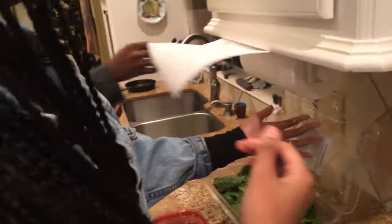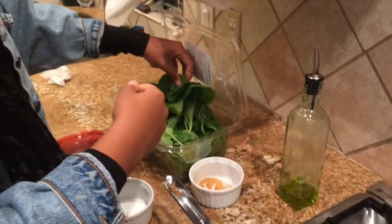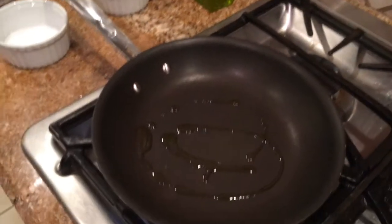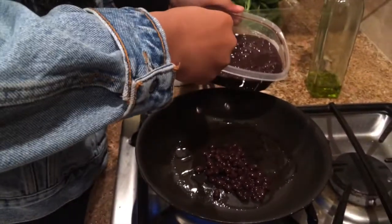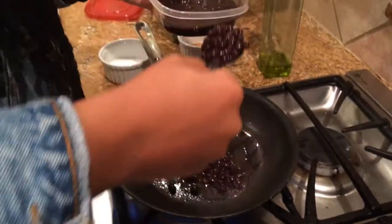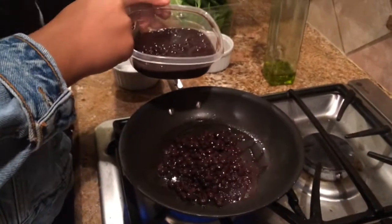We're going to start off with the black beans for the veggie batch. Look at how she drops the beans in — sizzle sizzle! Look at the pride in her eyes! This looks really nice, Maddie — the colors are beautiful.